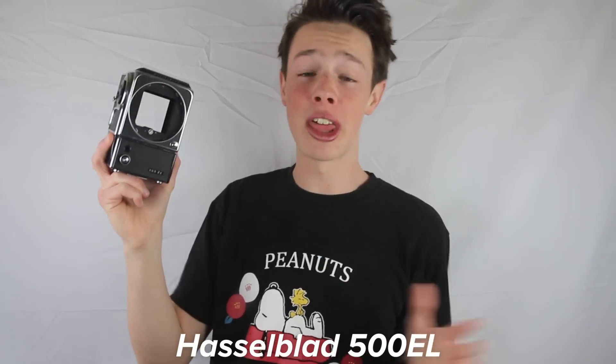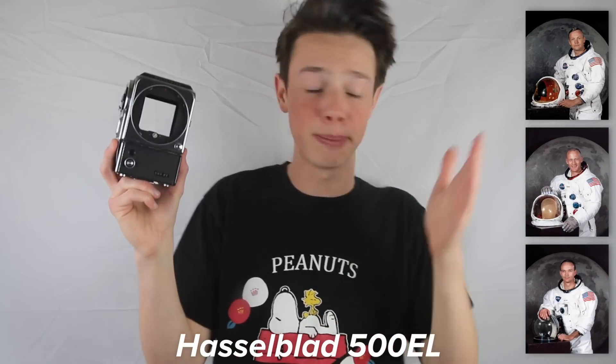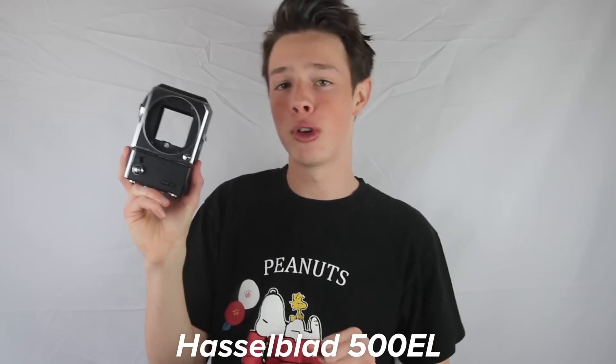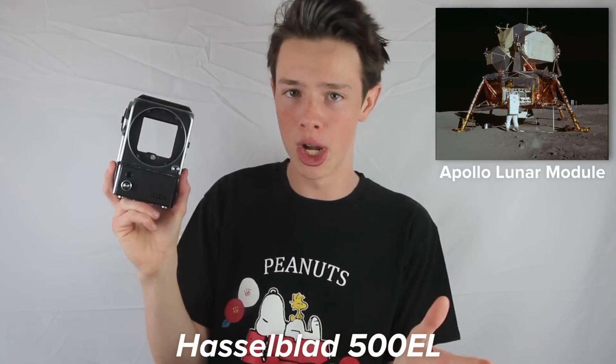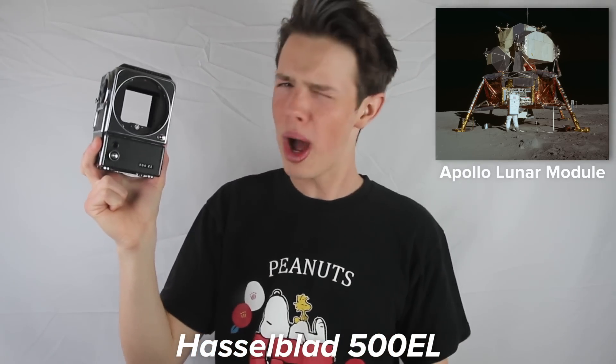Those photos and many more were taken on this camera, the Hasselblad 500EL. This was the camera that accompanied Neil Armstrong, Buzz Aldrin, and Michael Collins on the first space flight to put humans on the moon. Well, not this exact camera — two Hasselblad 500ELs were brought on the Apollo Lunar Module, the part of the spacecraft that actually went on the surface of the moon, and both of them were left there.